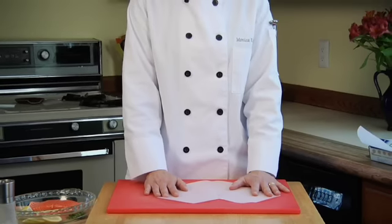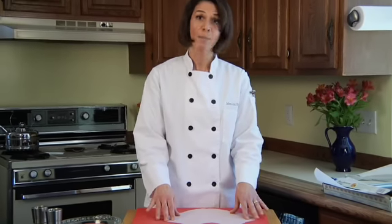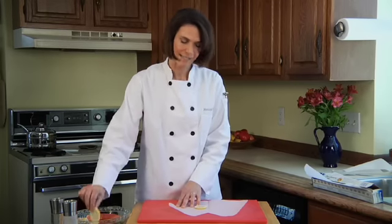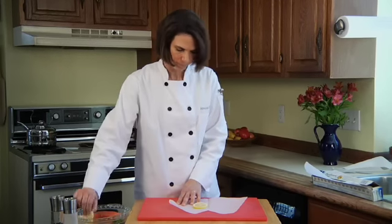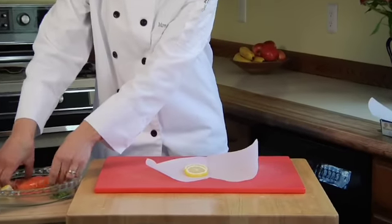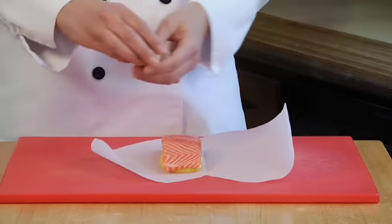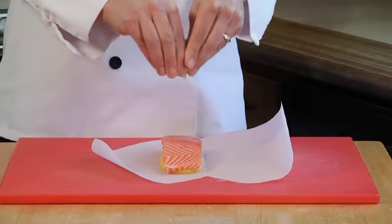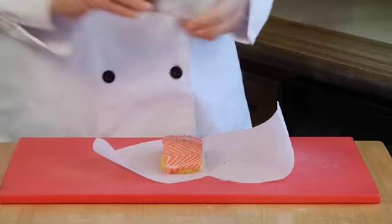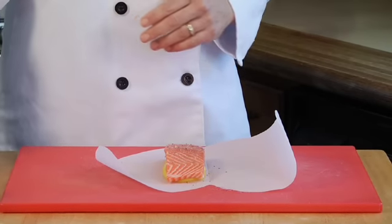I have a recipe for braised fennel in my new book, Secrets for a Healthy Diet, and I'll tell you more about my new book in just a minute. But right now, I'm going to keep it simple and just make a little bed out of some thinly sliced lemons for my fish. And once I've got that arranged, I'm going to put my portion of fish here. I'm going to add another little squeeze of lemon on top, a little salt and pepper.